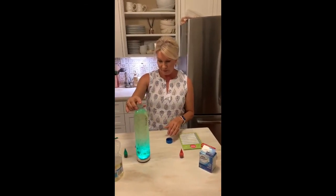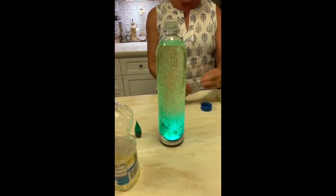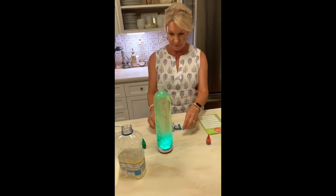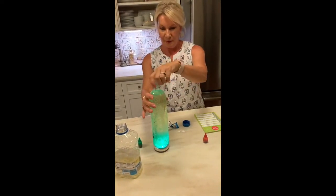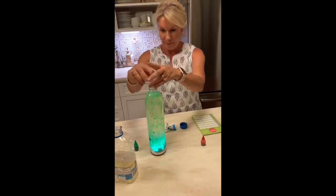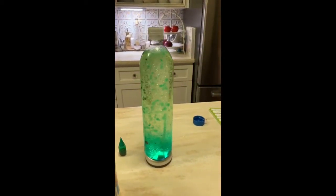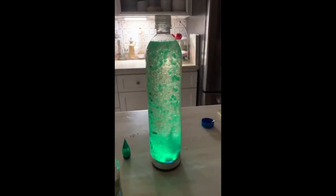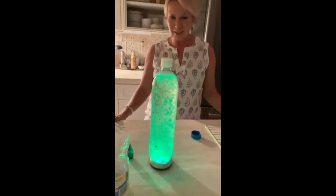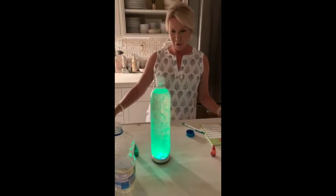And then we're going to put it on our light and start the show. I might even add a little more Alka-Seltzer to mine to see what it does. It's safe to open that up again. I'm going to turn off the lights to really get a show. There — and you can have that in your room and just have a lot of fun with that. You can experiment and make it more exciting by adding some glitter or sequins and they'll go up and down as well.